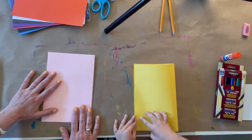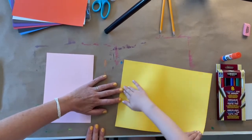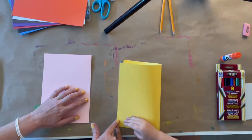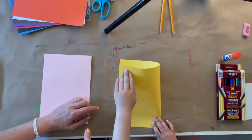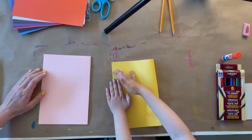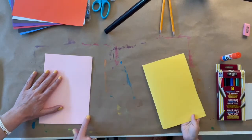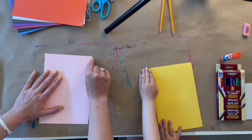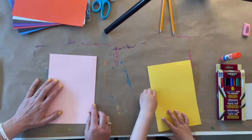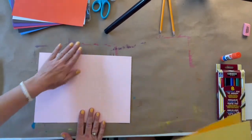This is probably the hardest part of the whole project. So take this corner and line it up to this corner. Hold this one down with this hand and line them up. Once you've got them together, put your finger to hold that down, and with your other hand line up the top corner. Hold these down and make your crease. Make sure you go back and forth over your crease to make sure it's nice — I even sometimes use my fingernail. If you need help with the folding part from a parent or a grownup, that's okay too.